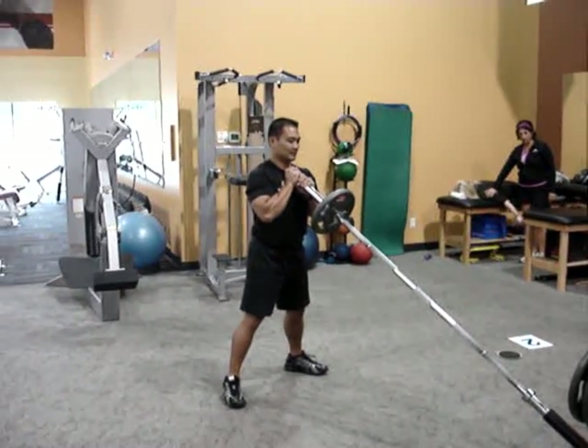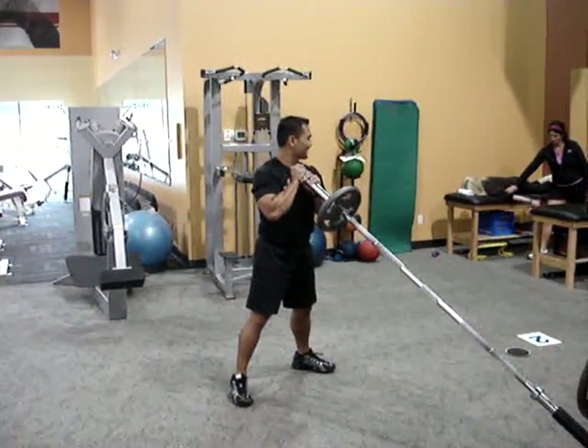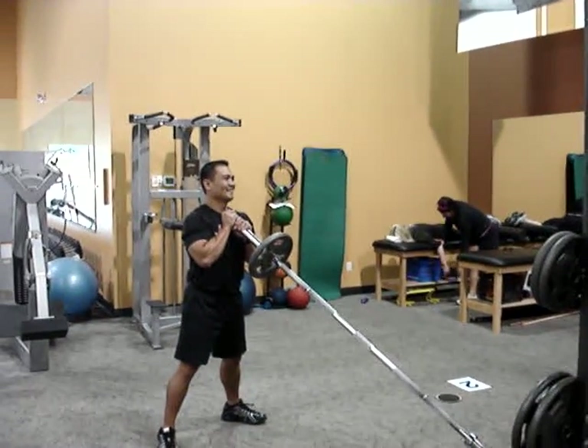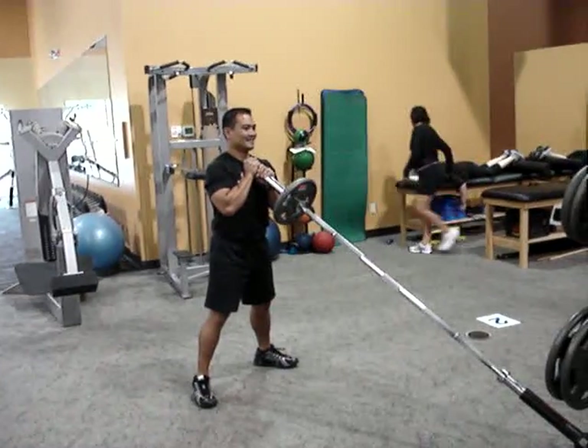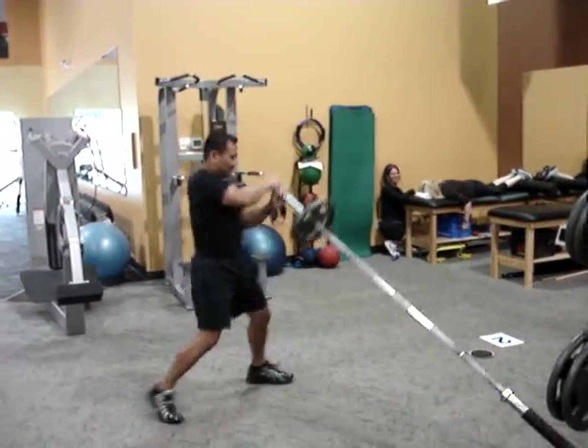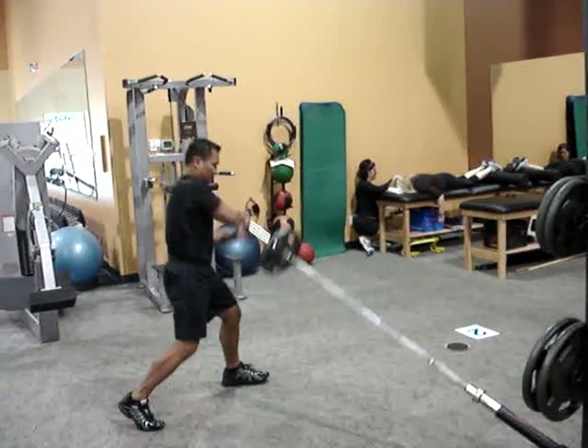Ladies and gentlemen, welcome to Chesterfield Nutraformance and welcome to September Hybrid! Station one: hip throw, an Olympic classic demonstrated by Randy Leopando.